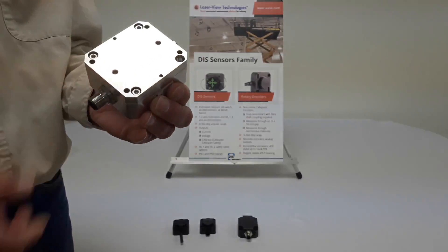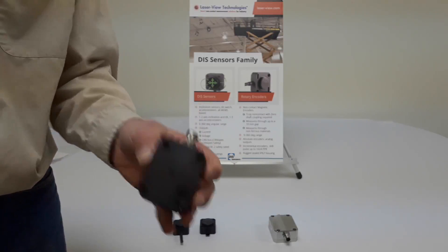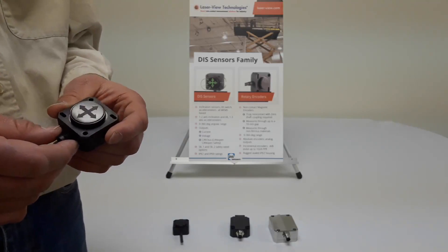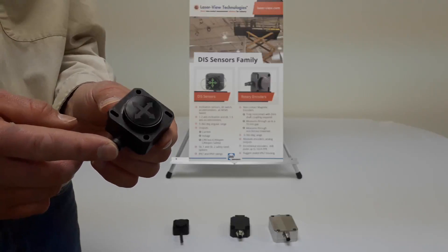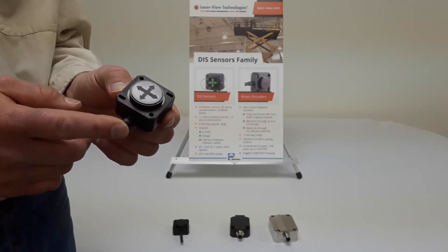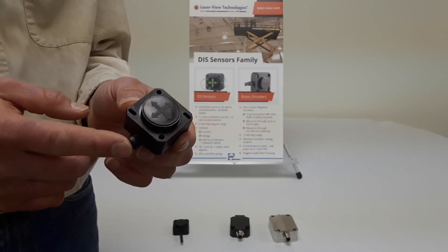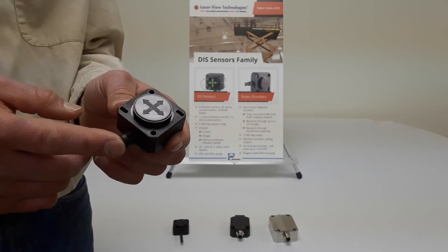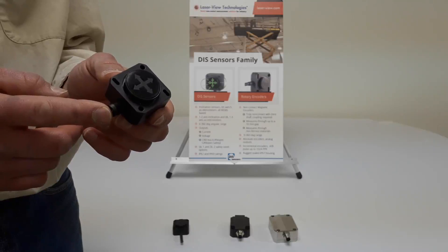This series, like the others, is fully potted and fully sealed, as are all the other sensors including the QG40. All the sensors are shock rated. The sensors that are programmable have configurators available, and we typically stock sensors on the shelf that can be reprogrammed to other configurations. These sensors are perfect for machine arms, tilt tables, and mobile equipment for lifting, tilting, and applications such as scissor lifts as well. Please contact DIS and Laser View Technologies for more information.